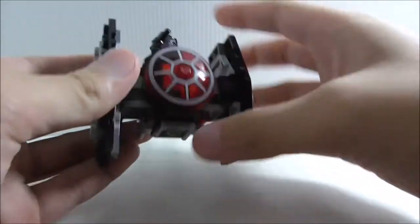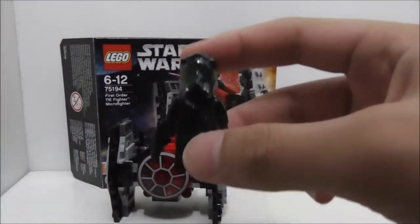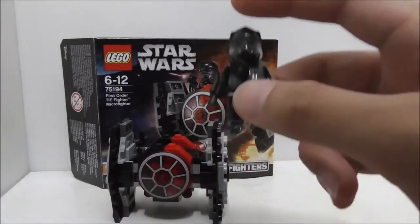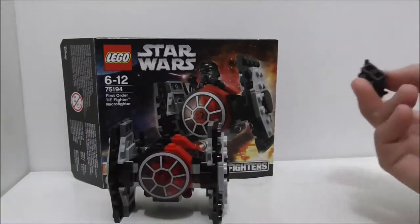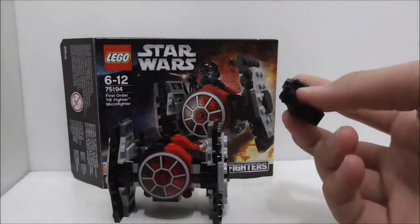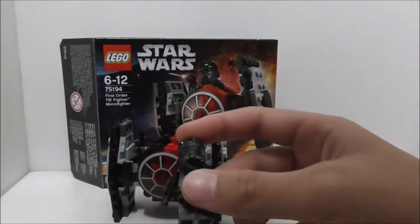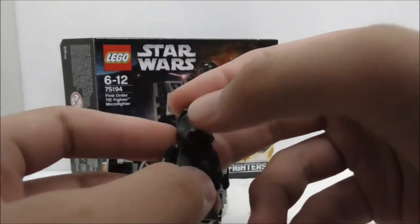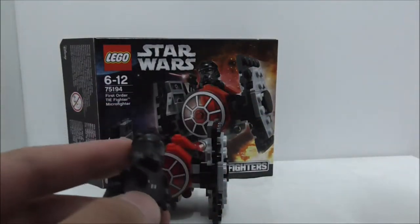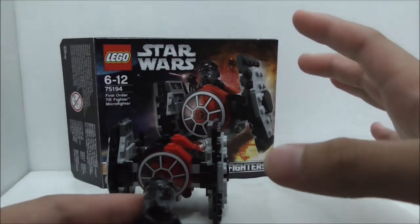So overall, the figure is definitely nice — it's great to get the TIE pilot in a cheap set. I'm not sure how many sets this figure came in, but I believe this is the cheapest way to get him. LEGO could have given us the Special Forces TIE pilot with the two red stripes on the helmet that came in Kylo Ren's TIE Fighter set — if they had included that helmet it would have made the set so much better and more special.